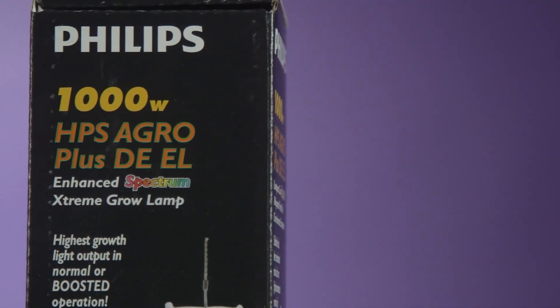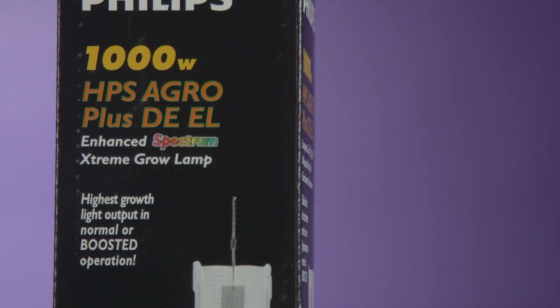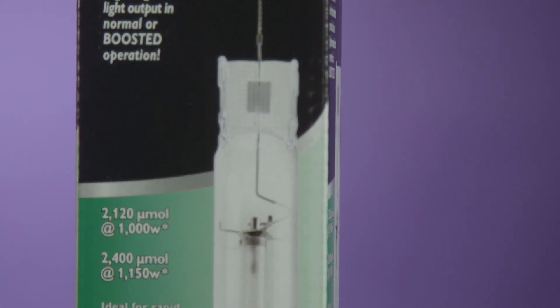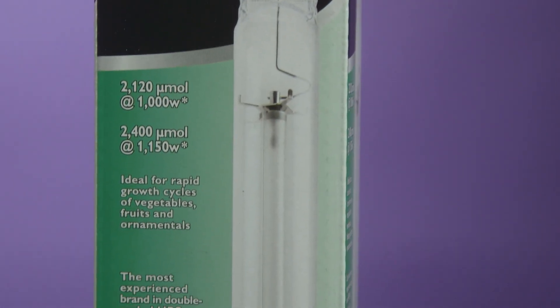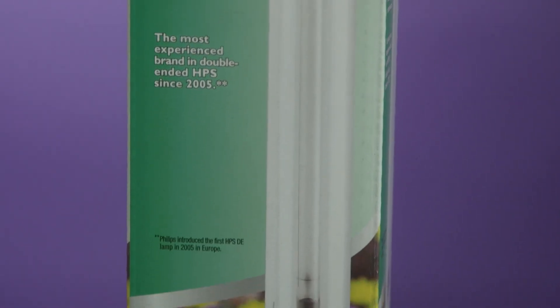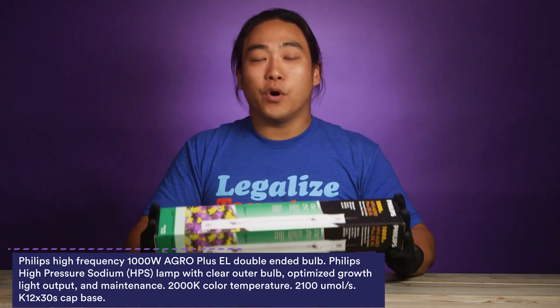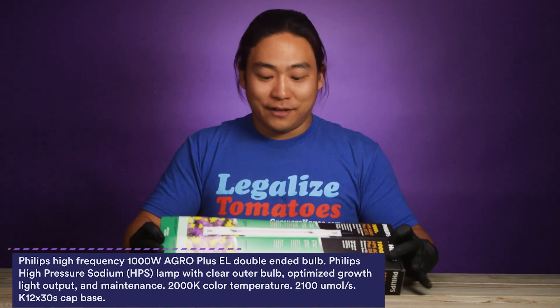Double-ended HPS bulbs have been kind of the staple in the industry before LEDs took over. These are really efficient on power. They do require a double-ended fixture and a little bit more know-how in installing, but once you have these bulbs in, you can get a lot of light for what used to be not that much power compared to LEDs.